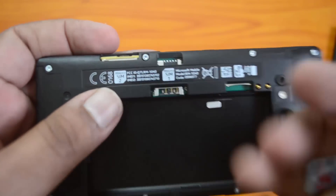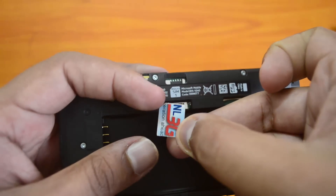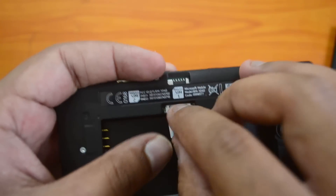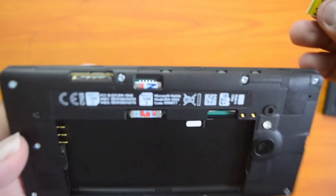As you can see in the diagrammatic representation, the cut of the SIM card should be towards the top-left corner. This is the way you need to insert the SIM card — you can see the cut here. The chip should be facing down; push it in from here. That's all — we have inserted SIM card one.